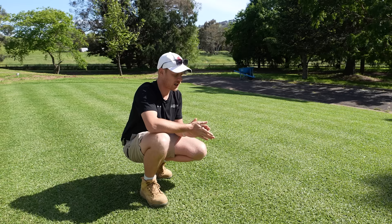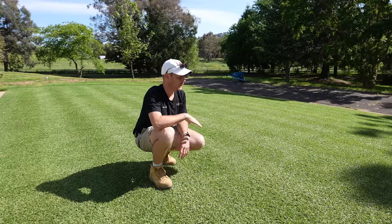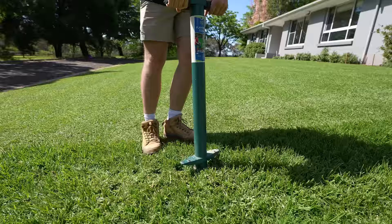I want to take it down to 10mm. So now I'm going to scalp it back a little bit below 10 and see how it handles it, and then bring it up from there. We're also going to fix some plugs in the lawn — some spots where there's bare patches — and show you guys how to do that. Let's just get straight into it. I'm excited, it's going to be a good day.